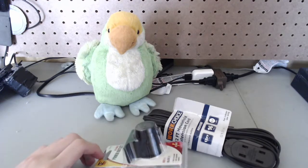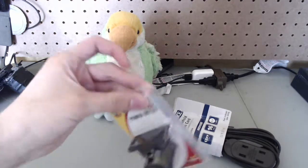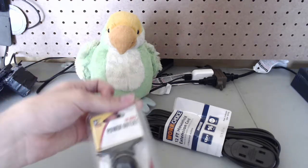Okay Internet, today what we're gonna do is pretty simple. We're just going to put this 12 volt power outlet installed with my solar power battery system.